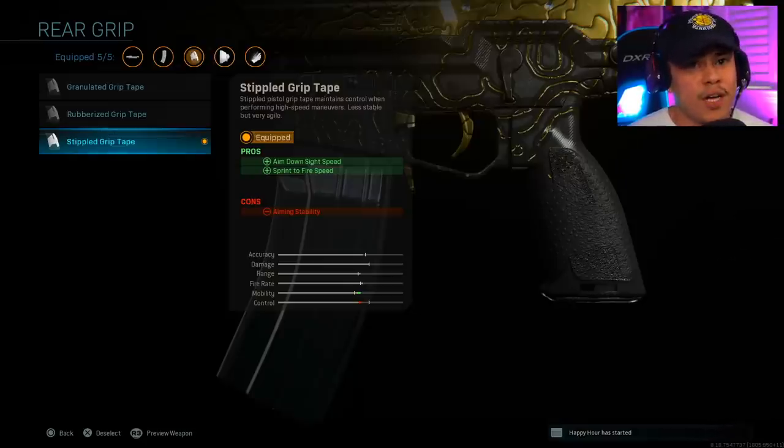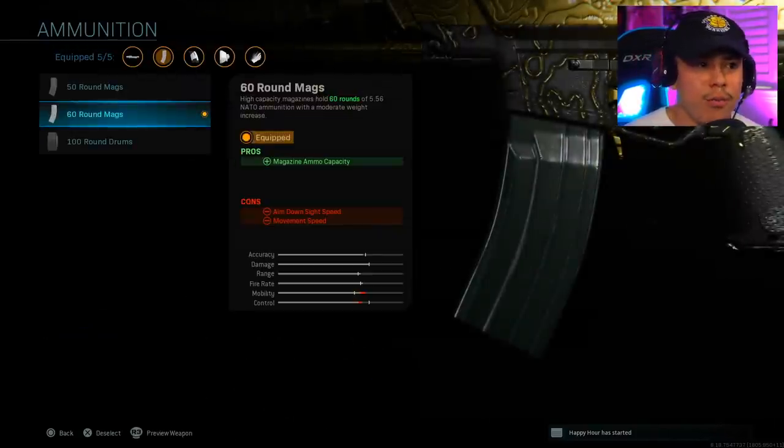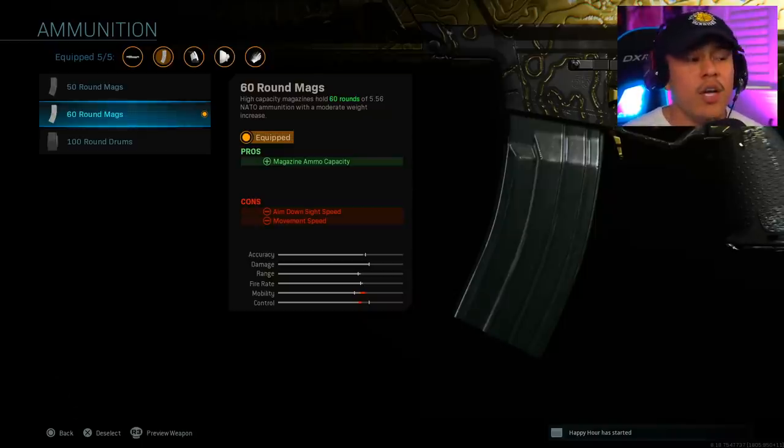You're going to want to pull up your gun a lot faster after coming from a sprint when you see an enemy pop out of nowhere. For the last attachment, we're running the 60 round magazine. We want to have as much ammo as we possibly can so that we can take on as many opponents as possible. This is an aggressive class setup, so having more rounds in your magazine is definitely going to help.